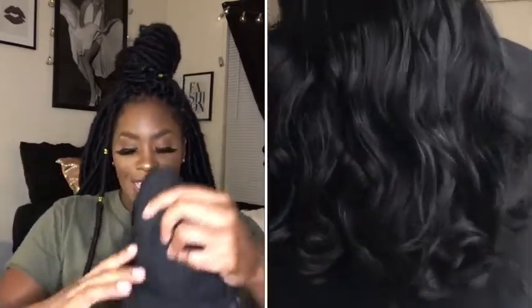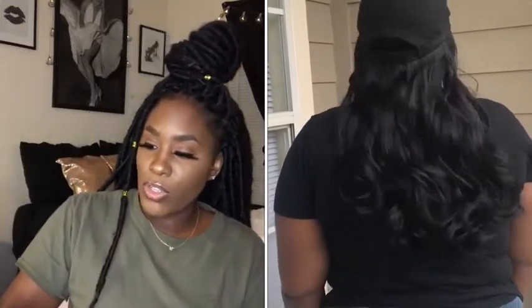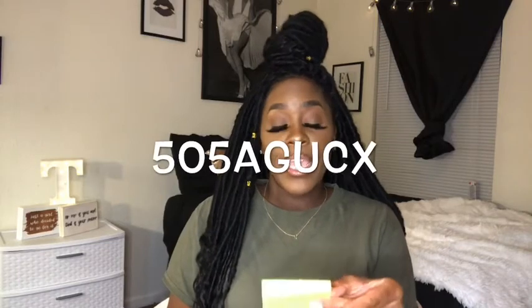Let me talk about the pros and cons. The pros — the price. I think it's $17.99; everything will be listed in the description box. I have a promo code for 50% off. The code is — all caps — 50AGUCX. I'll list it in the description box as well. So with that code you're basically paying nine dollars for this wig.